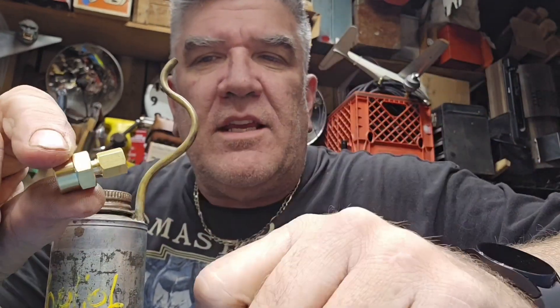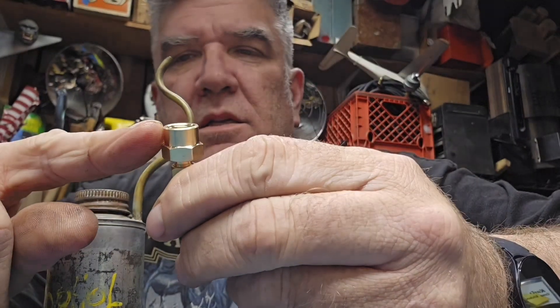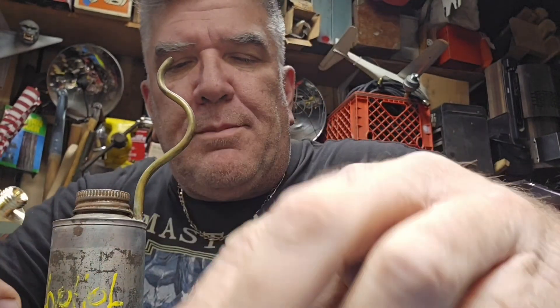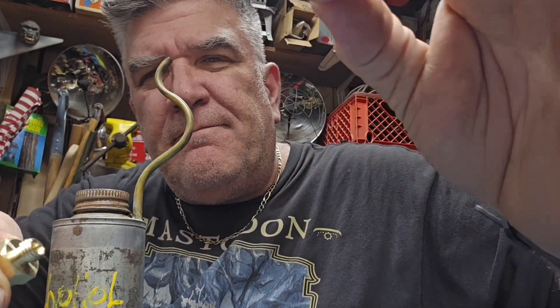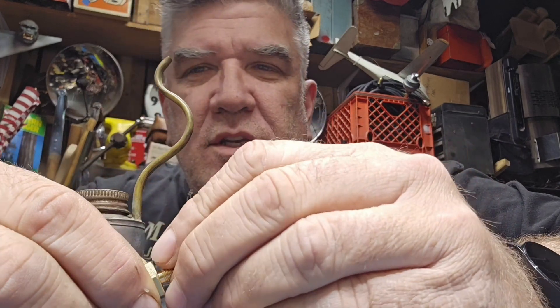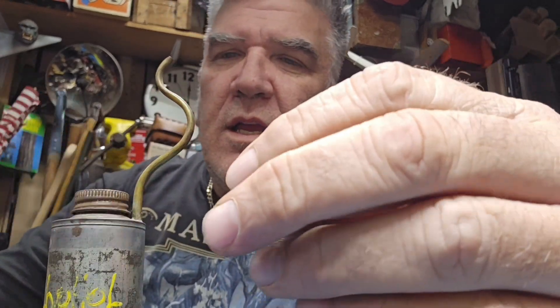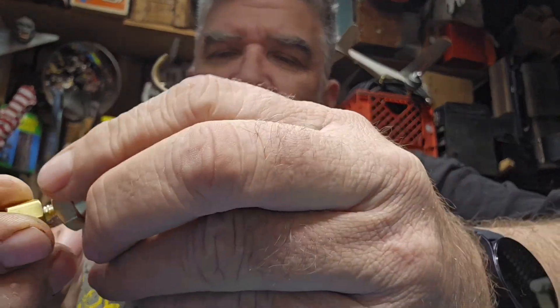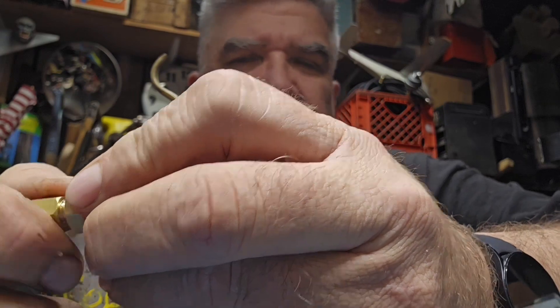Now the next thing I want to talk about is what came in that kit. You got a couple of brass fittings — this is the female side and it has a flaring. There's actually a little brass swage — it comes in through there and this will drop in that, and as you tighten it, it'll flare up and give you a nice tight seal. This is the female end, and this is the male end.